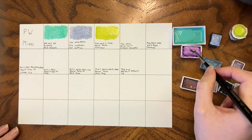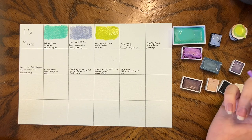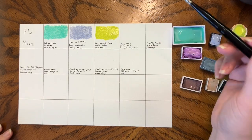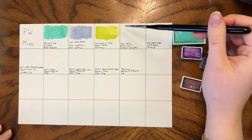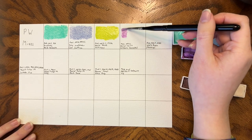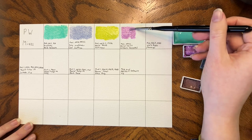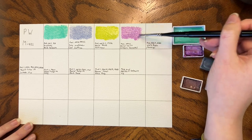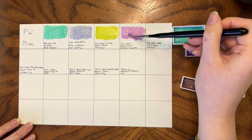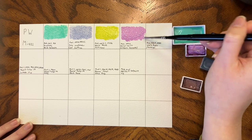Wisteria gouache by Daniel Smith — technically it's a gouache, one of only two gouaches I have. I believe I swatched the Windsor & Newton gouache with their set. This one is PW6 and PR122. I find it interesting that this is only White and Quinacridone Magenta — that's not what I would have thought this mix was, but it was lovely.